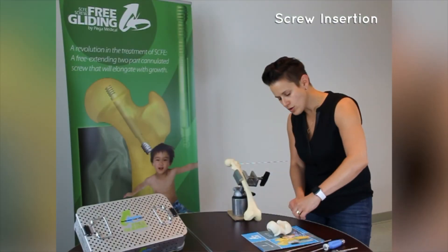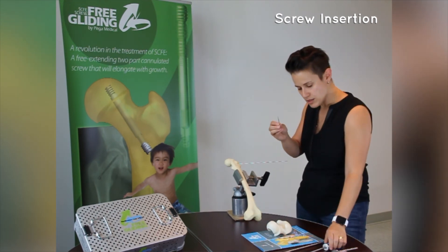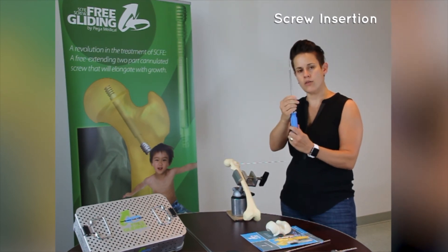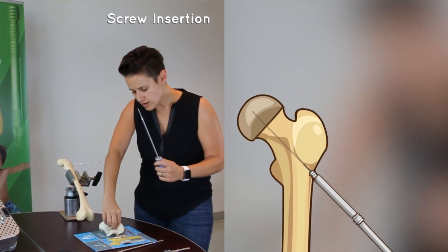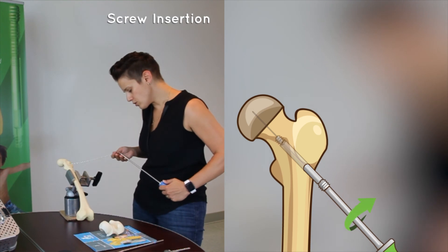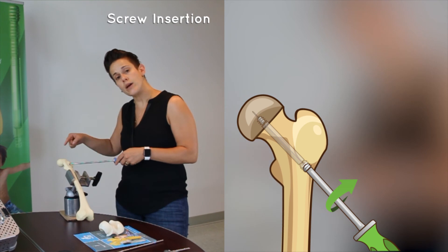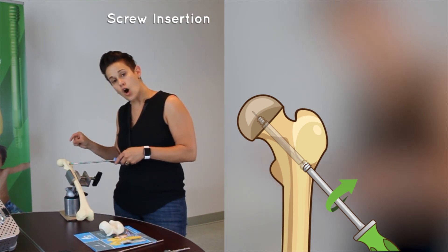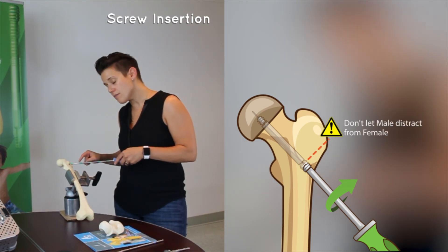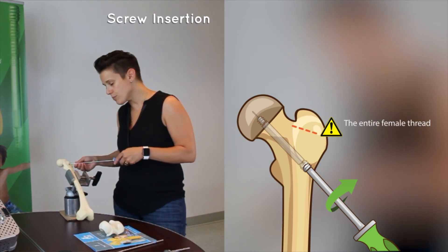Screw Insertion. There are two components to the screw. This is the male component, which is triangular, to help with the stability of the screw. This is the insertion handle, and you can put the male screw in the internal threads to hold the male in place. You will then put the female on top of the male, and insert the screw in one go. As you insert the screw, the purpose is to get the female threads all the way across the growth plate into the epiphysis — all the threads need to be in the epiphysis for this to work. You will eventually feel that the male component is capturing the cortex at the intertrochanteric line. This is the appropriate positioning of this screw.